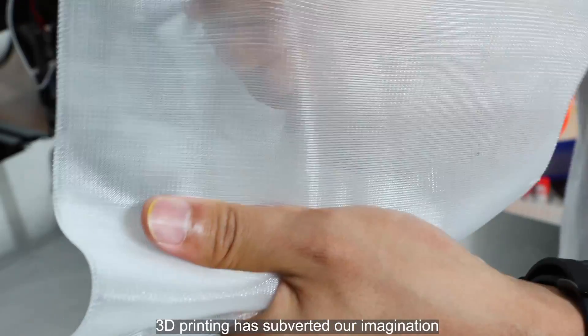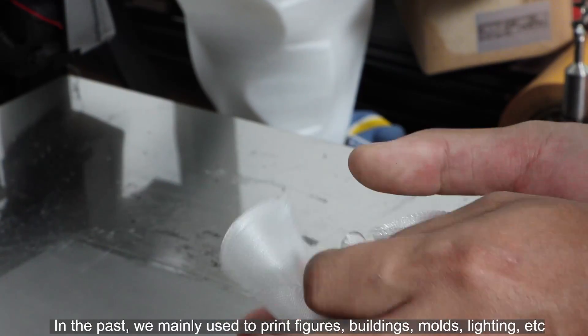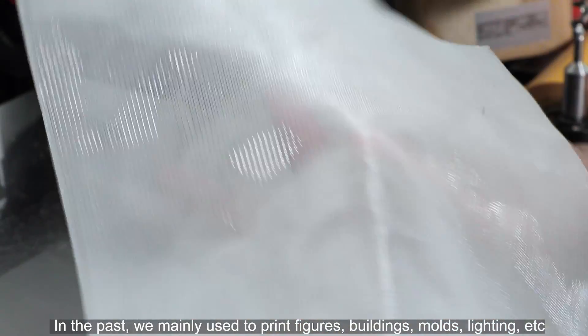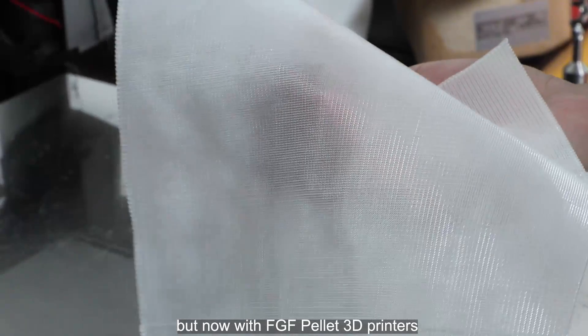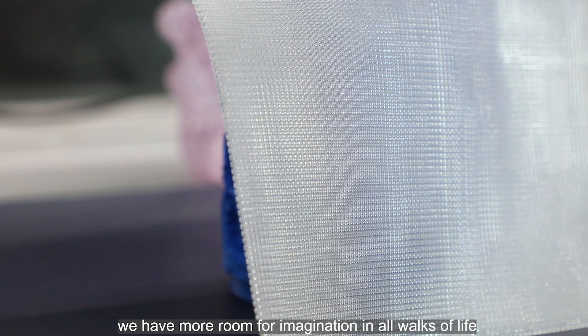Isn't it amazing? 3D printing has subverted our imagination. In the past, we mainly used it to print figures, buildings, molds, lighting, etc. But now with FGF Pellet 3D printers, we have more room for imagination in all walks of life.